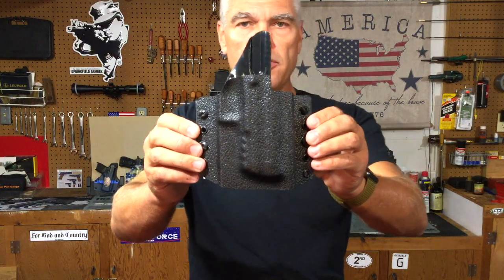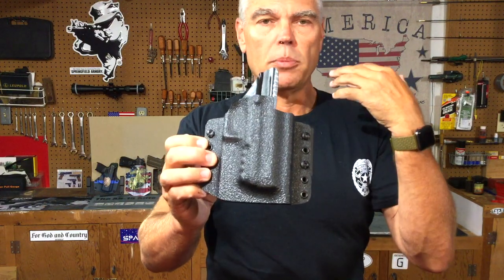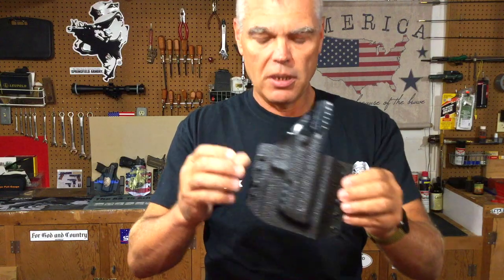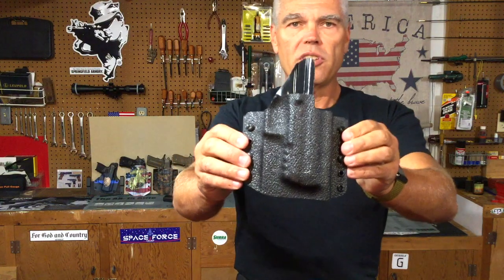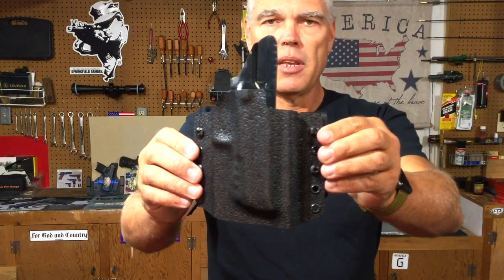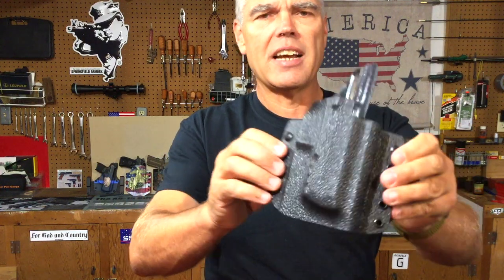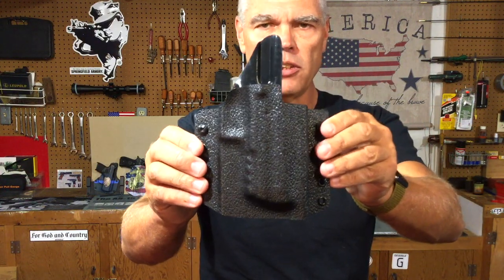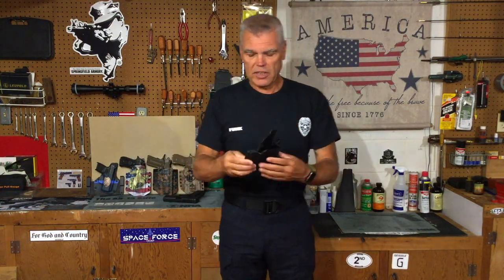This is the holster that Skip put together for me. I intentionally wanted it to be kind of subdued because I wanted to be able to use it for work. The holster itself is finished in an imitation leather — this is Kydex, and I actually kind of thought this looked a little bit like shark skin when I saw the picture of it on the Facebook page.